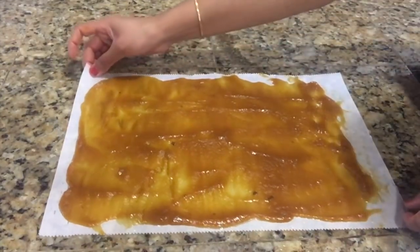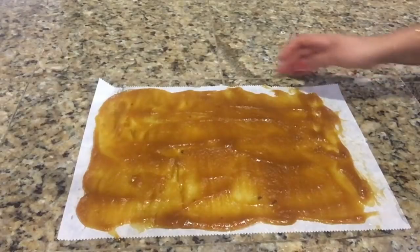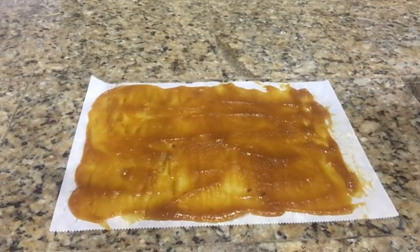Now I will place this tray out for sun drying. The pulp will dry in a day if you stay in a hotter climate and the sun rays are strong; otherwise it may take two to three days in a colder climate. If you want to make this aam papad faster, you can place this tray into an oven.